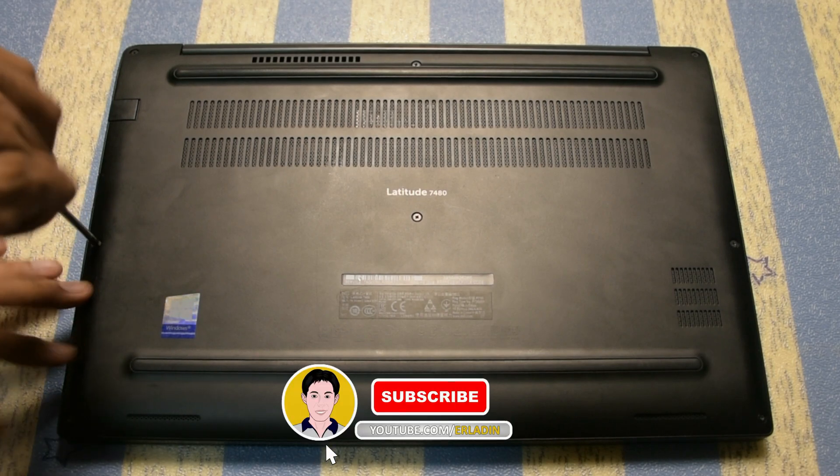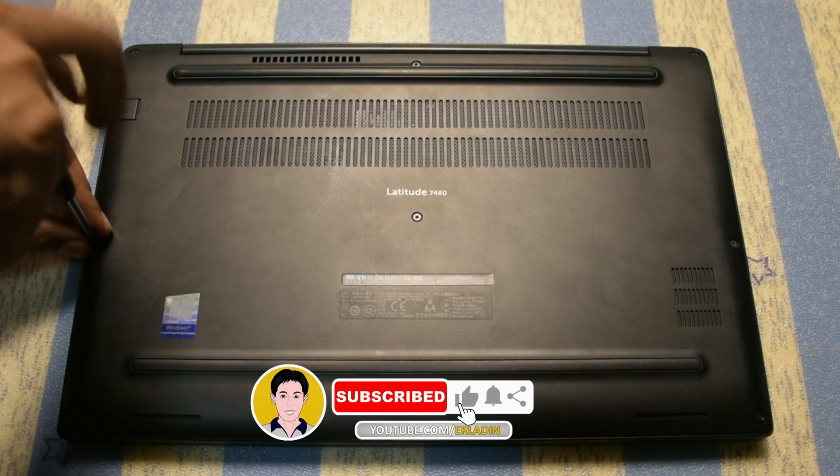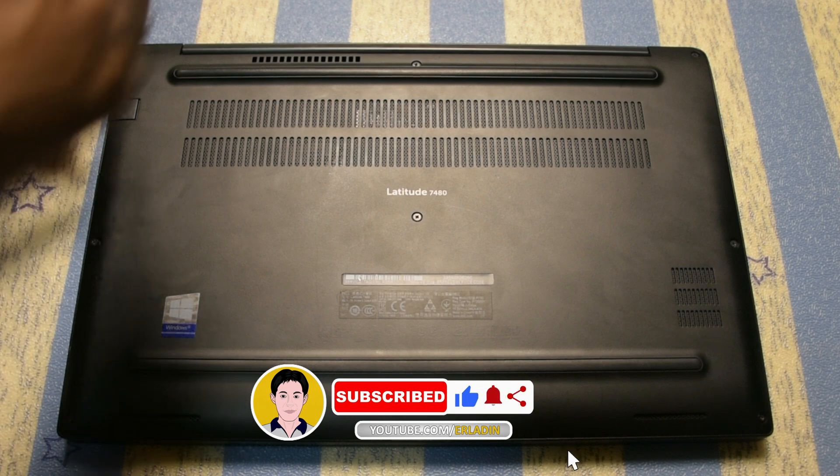In this video I'm going to teach you how to repair your Dell laptop fan. Start by removing the screws of the laptop.